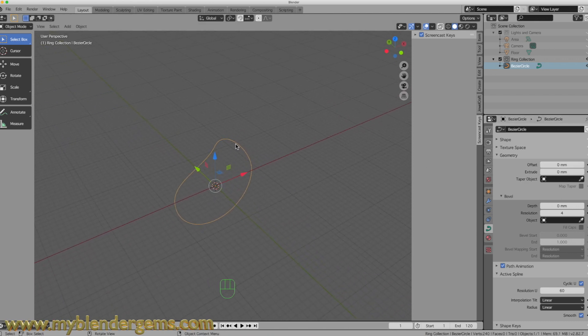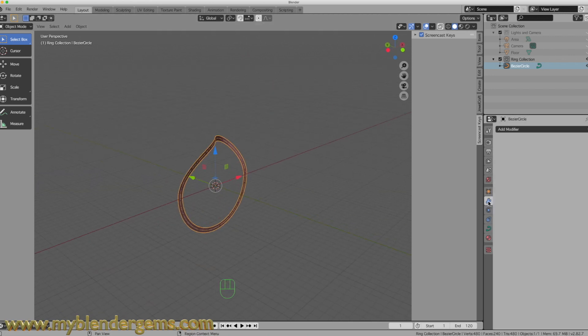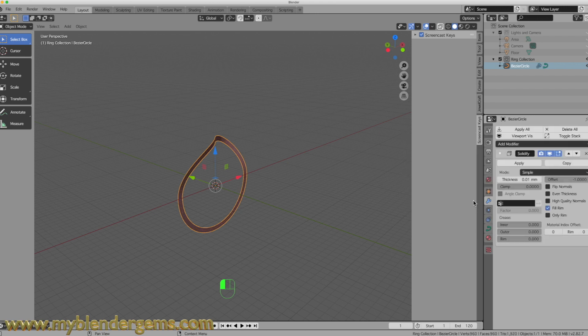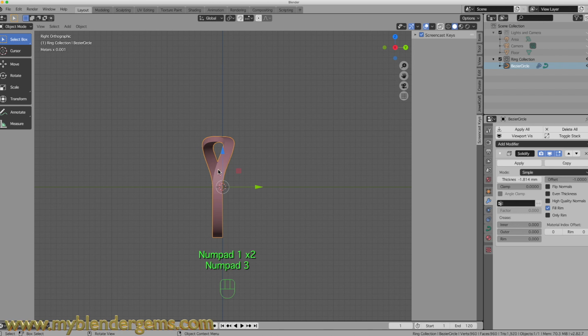Now what I want to do is give this some dimension. To do that, I need to right-click on it and shade flat so that we can see what it looks like. I'm going to zoom this out just like so — and that looks pretty good. I like the way that looks. Now I'm going to come over to my Modifiers tab, select Add Modifier, and come down to Solidify. I'm going to give this a thickness until I'm pretty happy with it — just going to eyeball it.